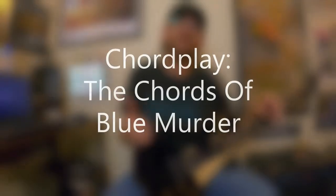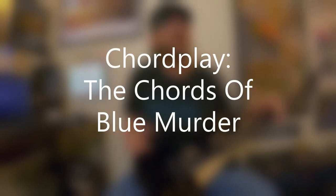David Brewster here on the episode of Chordplay — this is the Chords of Blue Murder. We're going to be talking about John Sykes again. So far on this channel I've put together a three-for-all episode for John where we looked at some of his licks, two Whitesnake Chordplay episodes, and also a Thin Lizzy Chordplay episode. But this episode is going to focus exclusively on the project Blue Murder, which was a short-lived group that John put together shortly after he was kicked out of Whitesnake. I'm a huge Blue Murder fan.